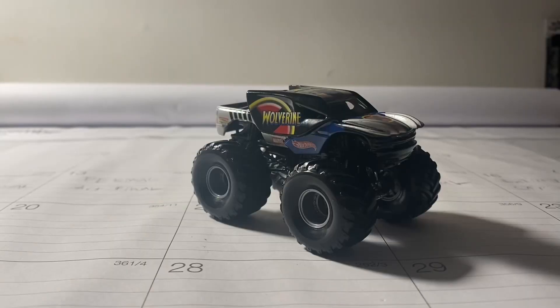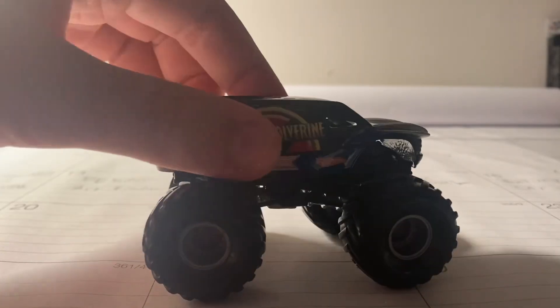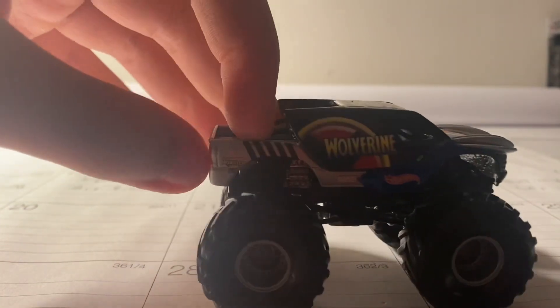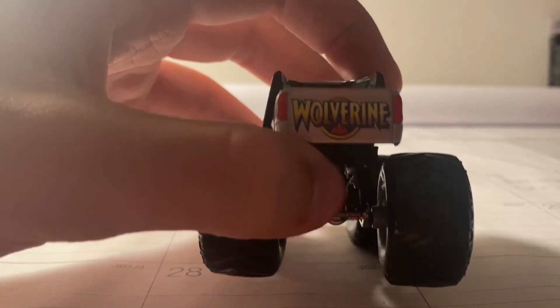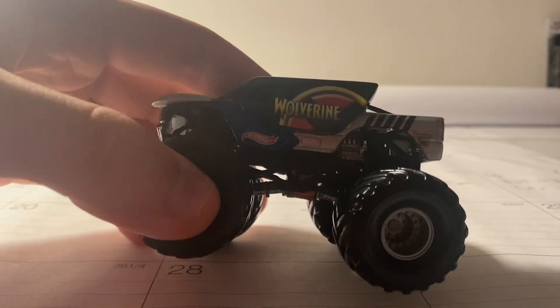Here it is — the small hub Wolverine. This truck looks really small and it's very awesome, pretty neat and detailed. On the side we have the Wolverine name, down here is the Marvel logo and the Hot Wheels logo. On the back it has the original Monster Jam logo, the Wolverine name, and red tail lights. Same thing goes for the other side.